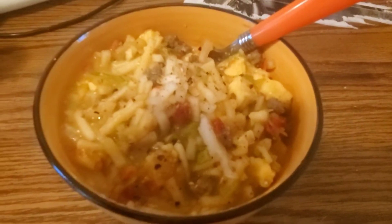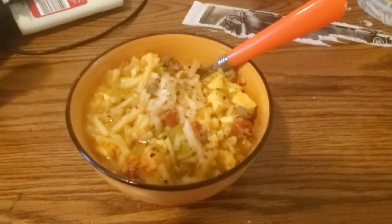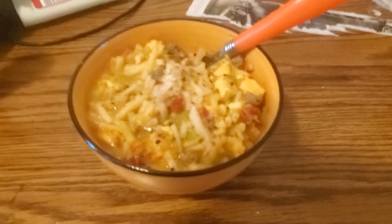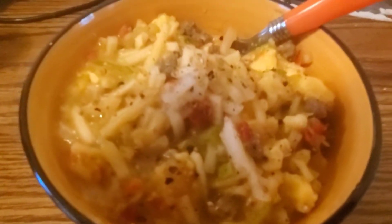First I wanted to show you this cute little kitty — her name is Willow. Anyway, this is what it looks like when it's all made and done. As you can see there are some peppers, some sausage, and some other stuff in there.